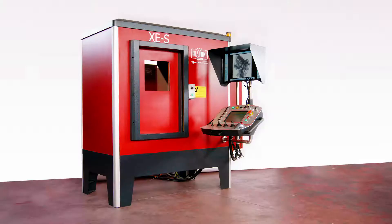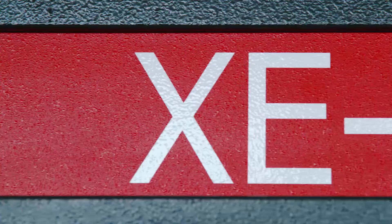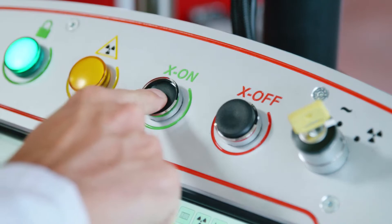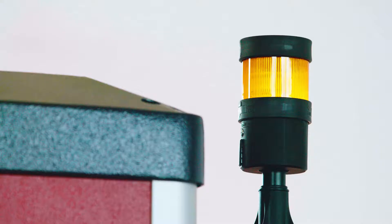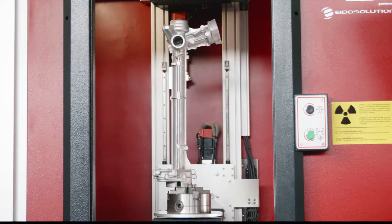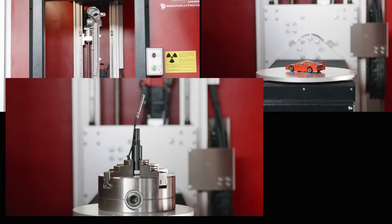Introducing the latest innovation from the collaboration between Gilardoni and EIDO Solutions: XES, the smallest cabinet in the series. It is ideal for a wide range of object inspections such as aluminum or steel components, small complex objects, electronic components, and other materials.